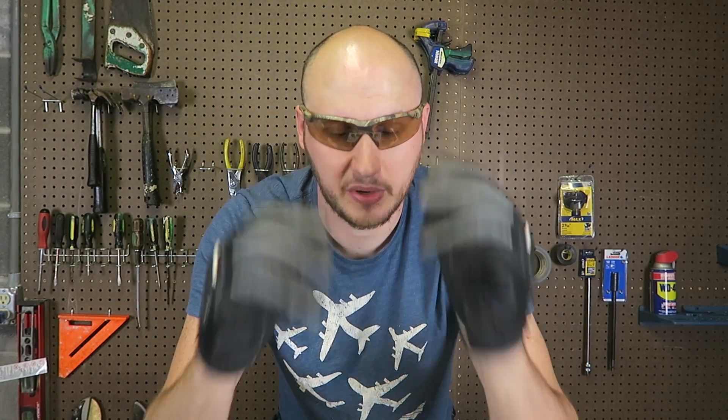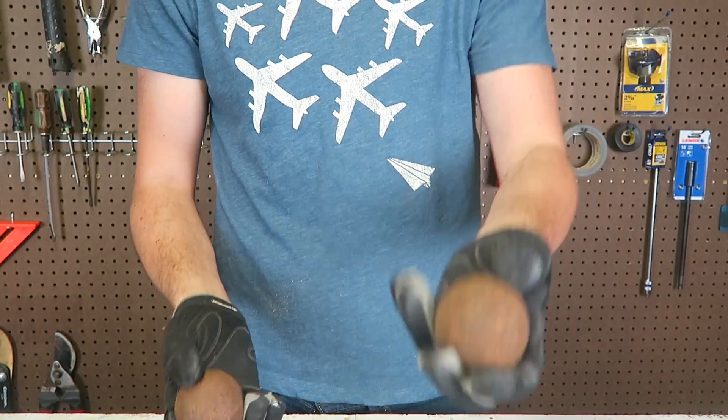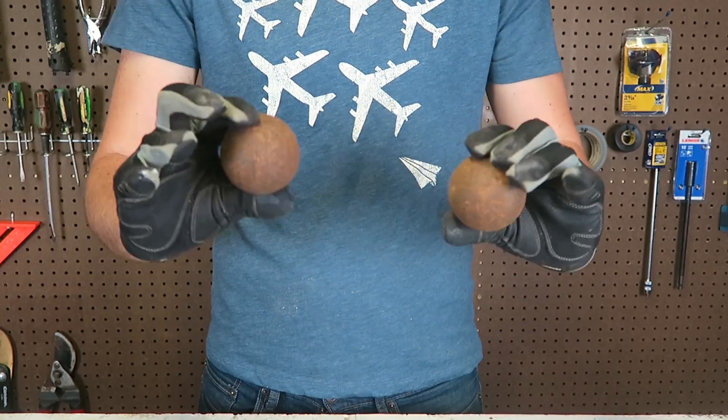What's up everybody, welcome back to my laboratory where safety is number one priority. Today I'm going to be doing a pretty awesome experiment with two giant balls. I got here two cast iron rusted balls. It's solid.